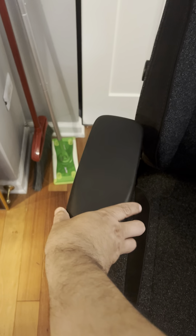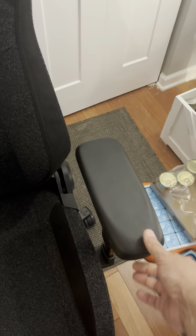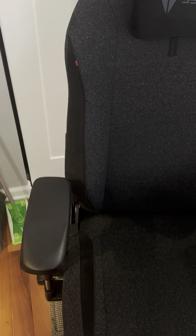Everything else about the chair is great. I just wish they would have made a better mechanism for the armrest — that's what I think is the problem. But if they resolve it for me, I will let you know. Thank you very much.